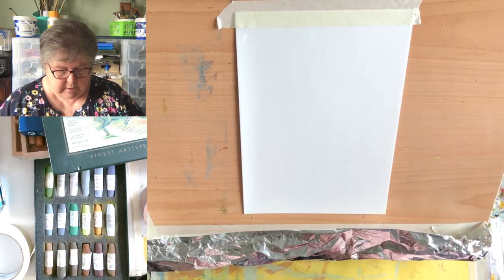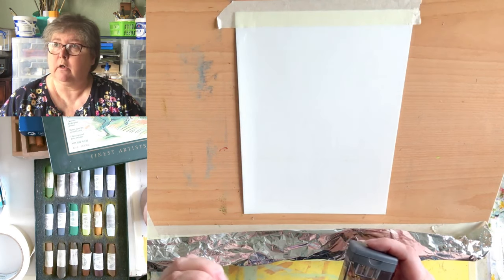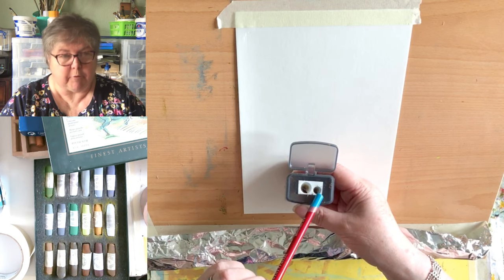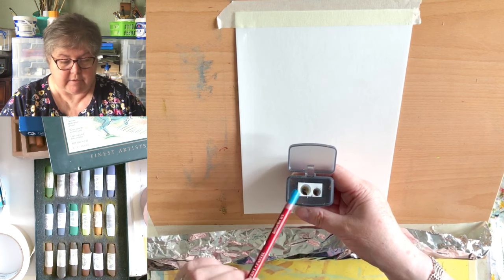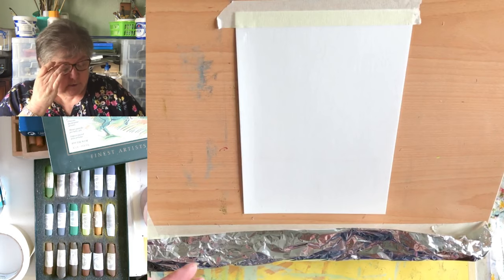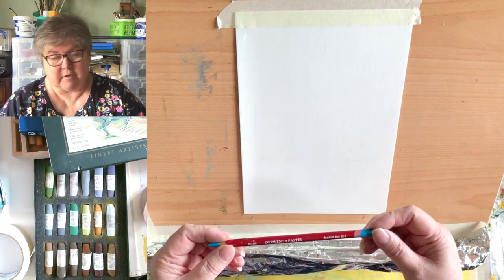For pastel pencils, I'm sure you've seen me use the Derwent ones. This is a Derwent pencil sharpener — it's got two holes in it. I would never advise using the small hole for pastels; it just breaks them every time. You can try them in the larger hole. They're okay — nothing really wrong with them, they're just not my favorites.